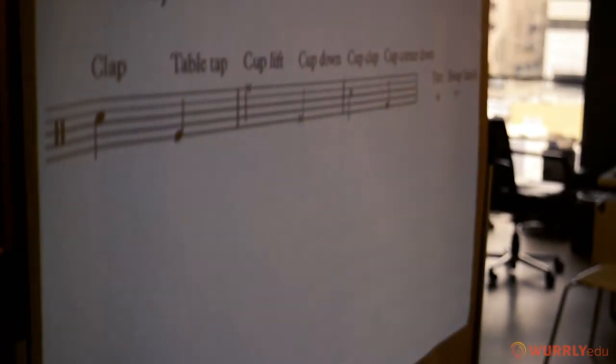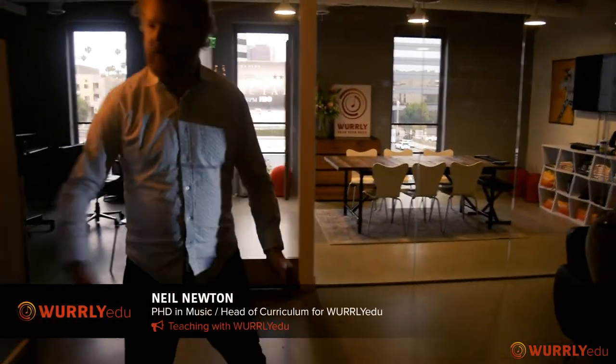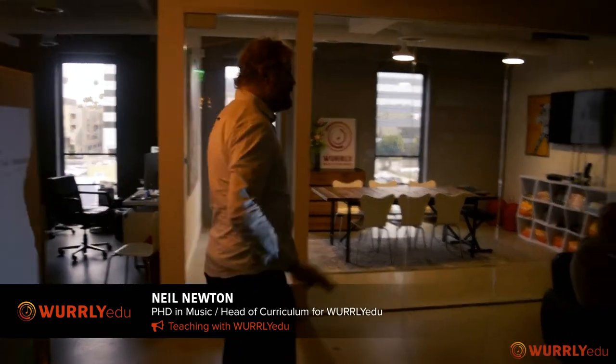There's a clap. If it's using a circle note head, it means you don't use the cup. So when you clap, no cup. Table tap, no cup.